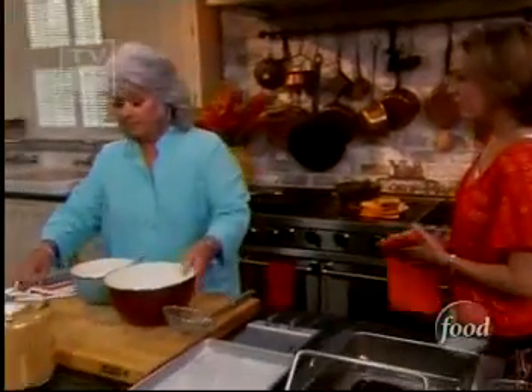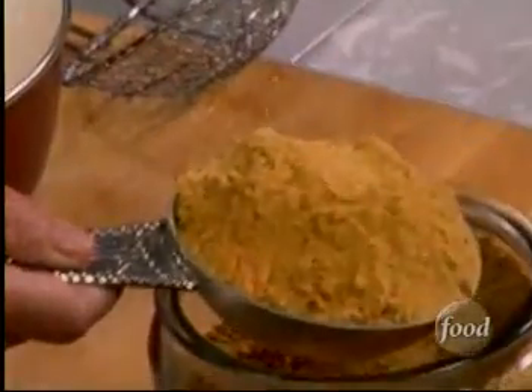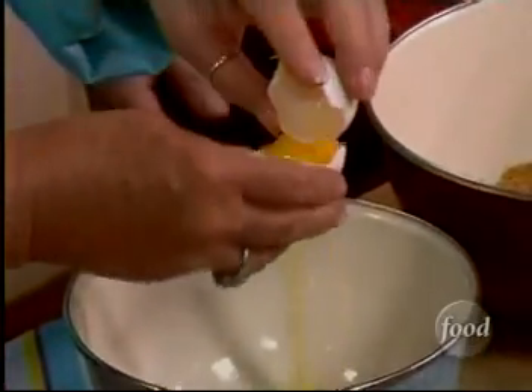All we have done is scooped out balls of vanilla ice cream. We've got a little cubed cereal that I've crushed up, and we're going to just put enough in our bowl to coat our ice cream balls. We're going to get us some egg whites, and we just need four of these.